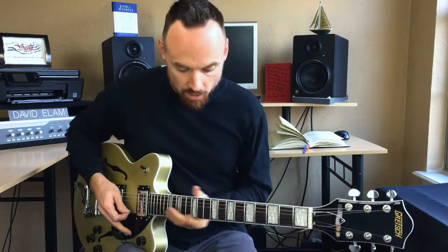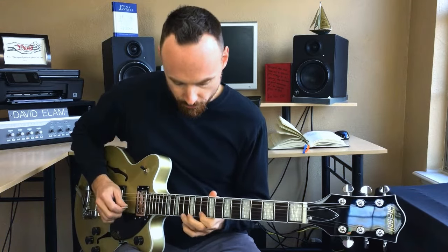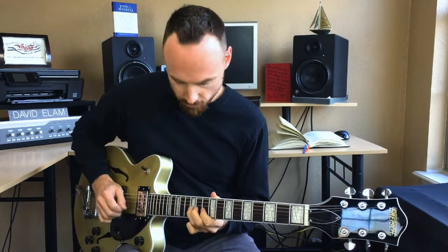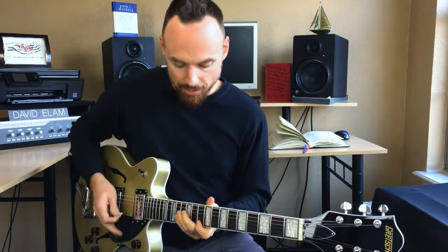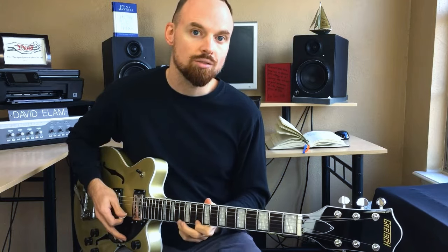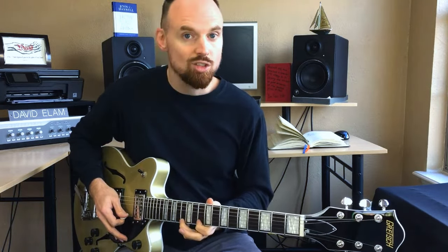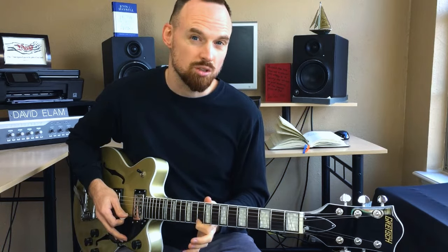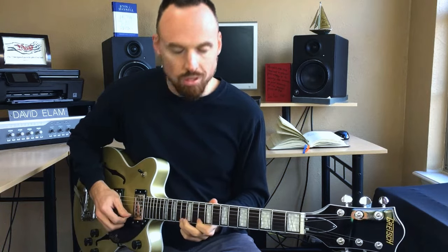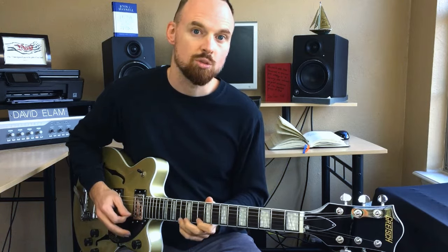Let's dive in. I'm going to turn my delay off so you can hear it a little bit better. So that's the starting lick. We're going to start on the 13th fret of the first string, or the E string. I like to use my third finger — you could also use your fourth finger. I'm going to use my third and pull off to my first finger. So when we do this, we're going — there's our first pull-off.